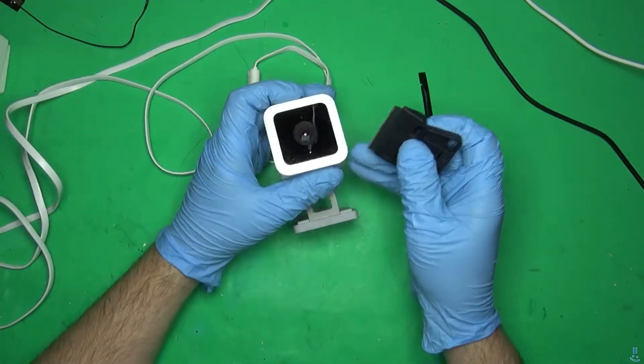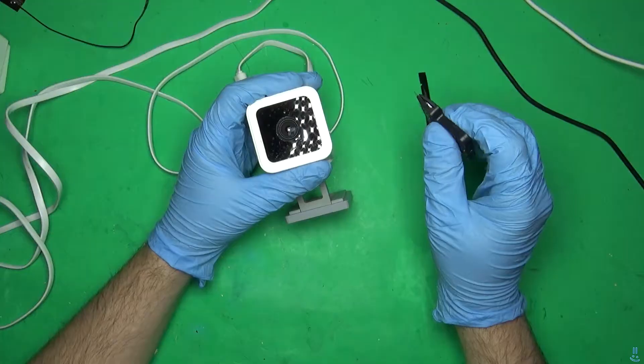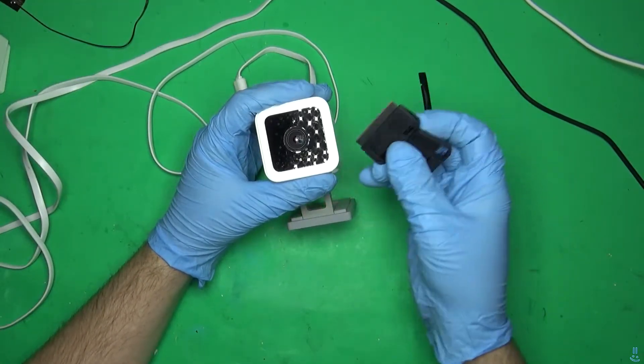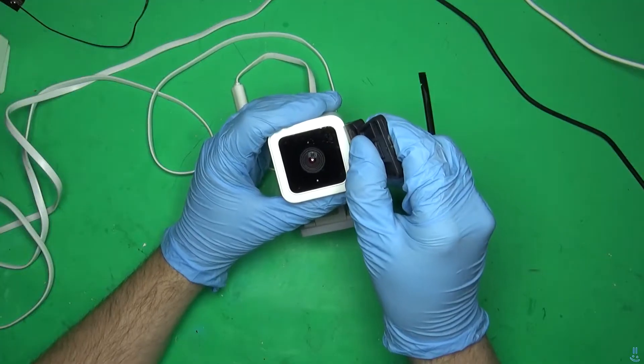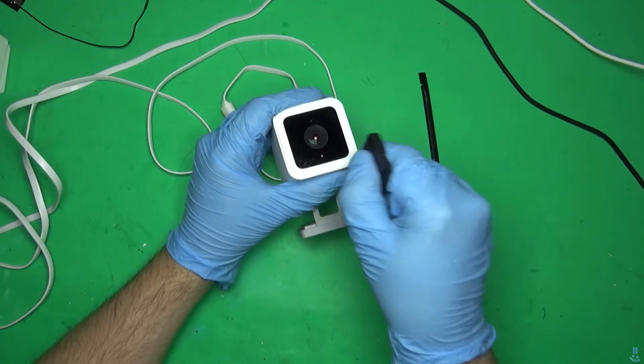I'll put a link to the other gentleman's video about how to take it apart — he does a really good job. I've never taken this apart yet, so this should be interesting. Apparently this face plate is just glued in — you've got to cut this face plate. It's just a piece that's glued in.